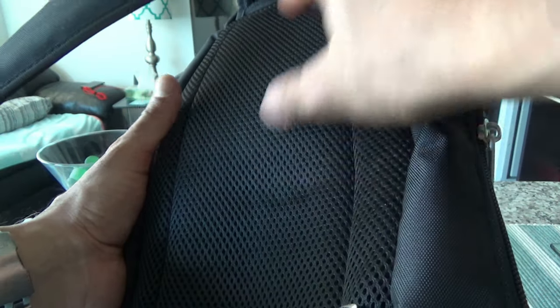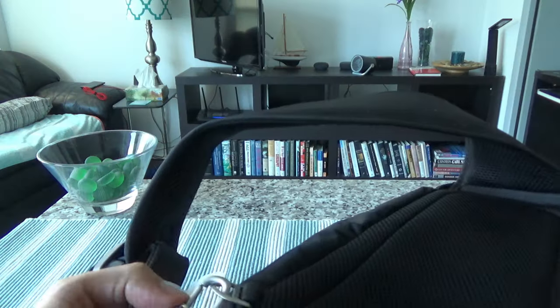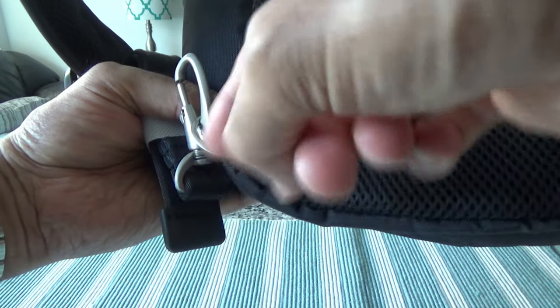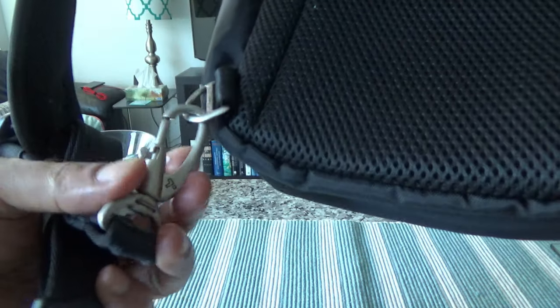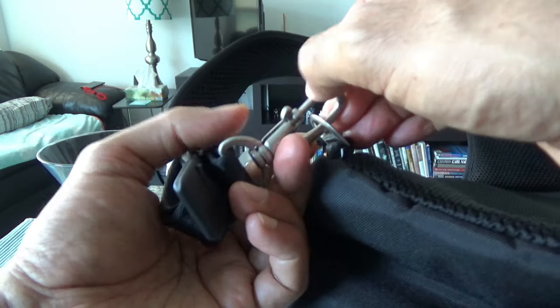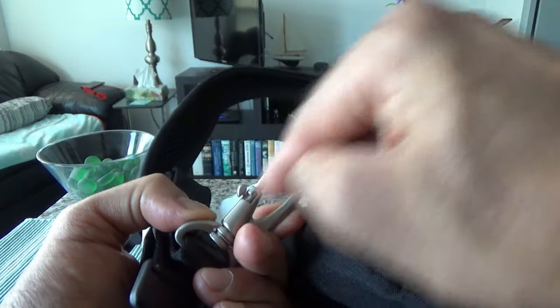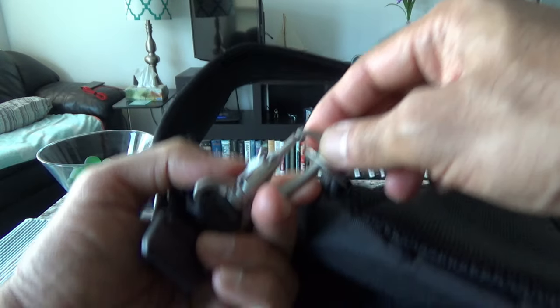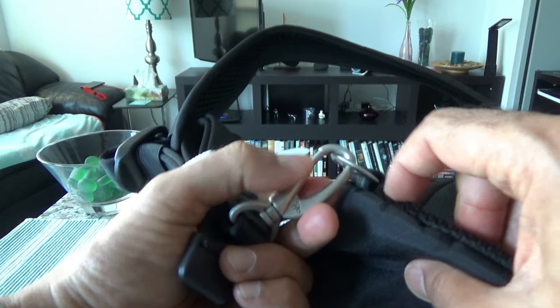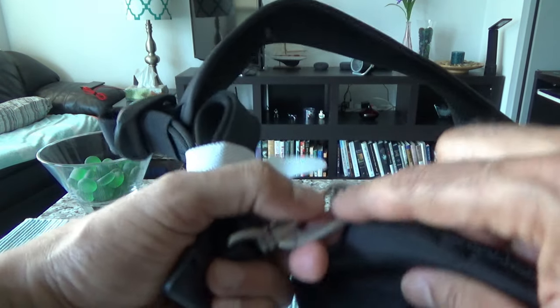On the back side of the bag there's nice mesh padding for comfortable contact with your back — it's very soft material. Also on the back are two buckles for the shoulder strap. Both are locking straps: once you attach the shoulder strap, you slide it to the right and it locks — you can't open it easily.